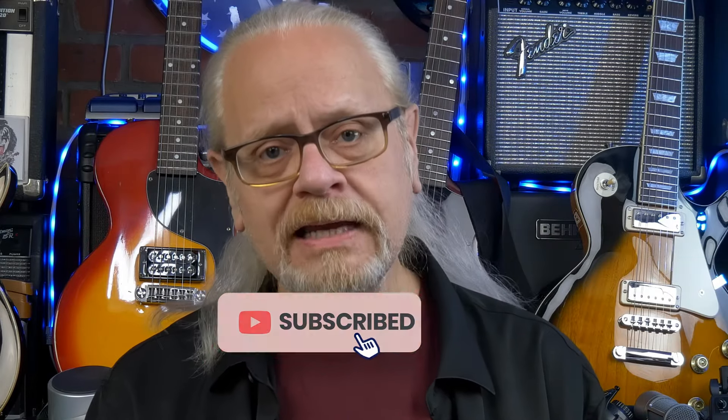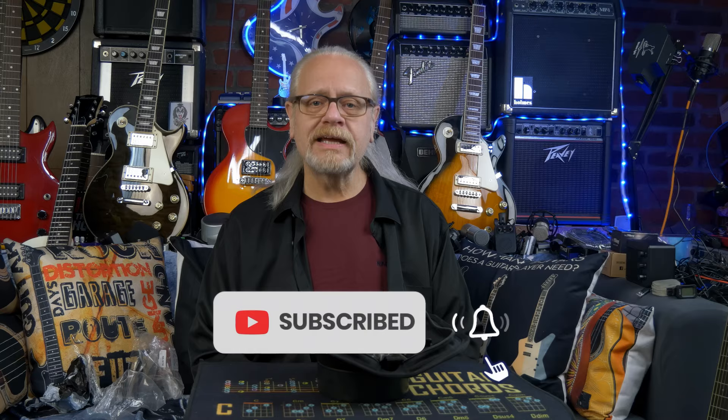I want to thank you for watching today. If you enjoyed the video and you want to see more about cheap gear, then I encourage you to hit that like button and to subscribe. Until next time, take care of yourself and peace.